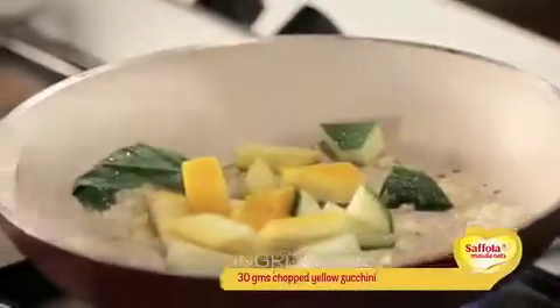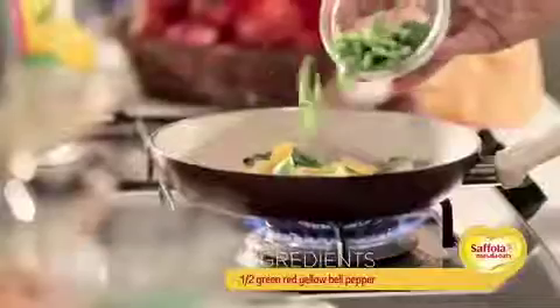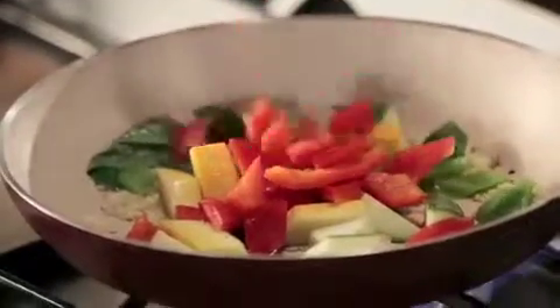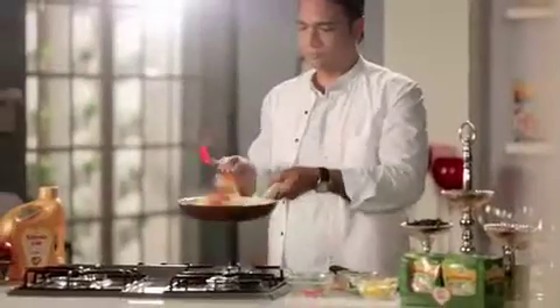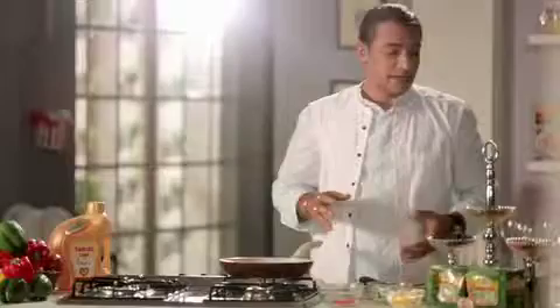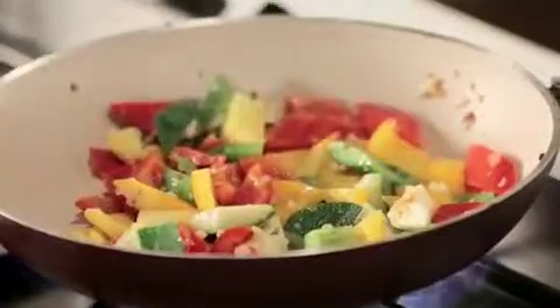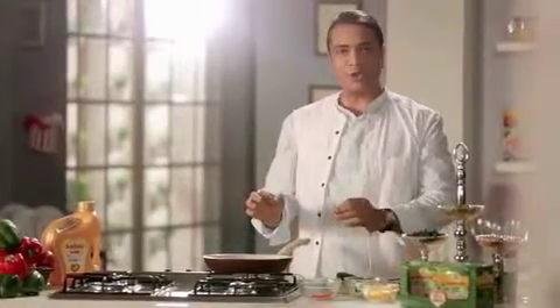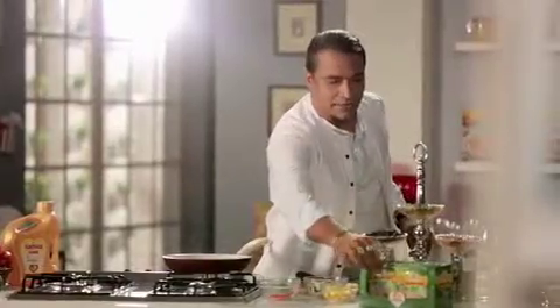We will add a little yellow squash, green capsicum, red capsicum, and yellow capsicum. After adding all these vegetables, this recipe is going to be very healthy. And to put the cherry on top, we will add a little bit of Veggie Twist Oats.